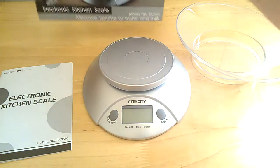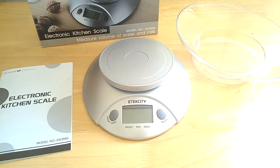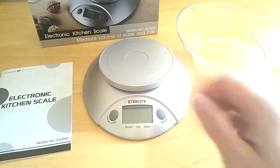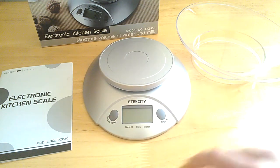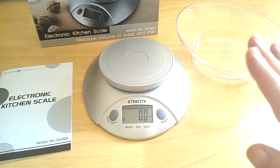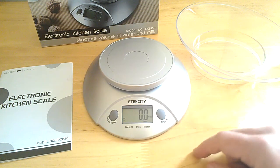I couldn't myself foresee putting 11 pounds on a kitchen scale, but I guess you never know — depends on what you're weighing. This is the scale here. As you can see it's very small, very sleek, a really nice design. To turn the scale on, you simply just push the button and it automatically zeroes itself out and it's ready to use.